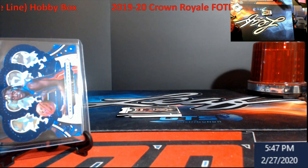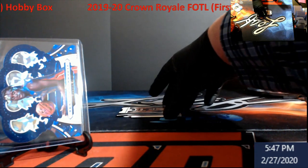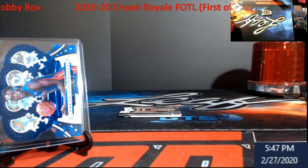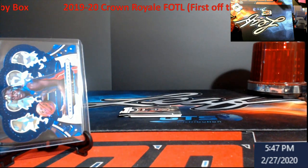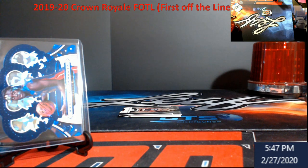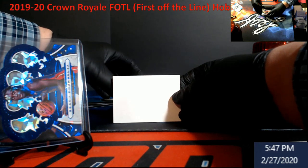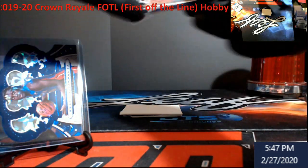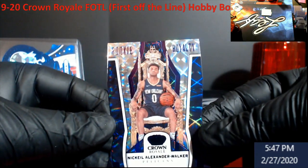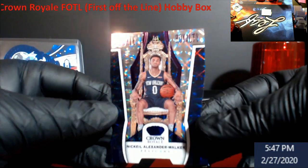I was looking for my blank back but I stuck it away, so I don't want to look at these since I'm not prepared after work. You guys might be able to see the top. Next up: Nicole Alexander Walker rookie royalty.